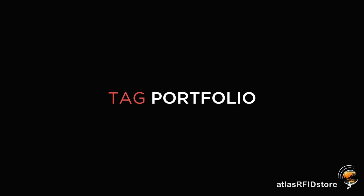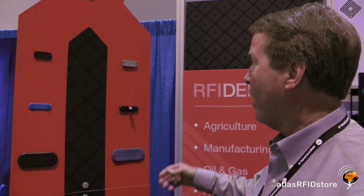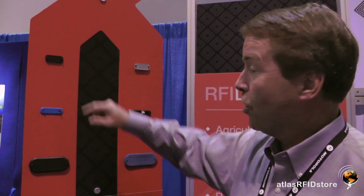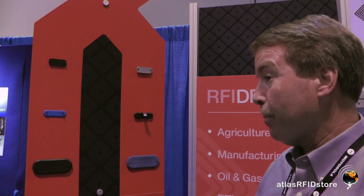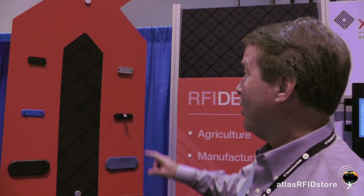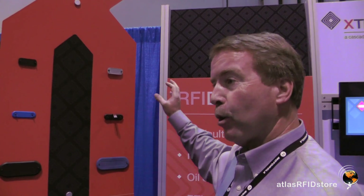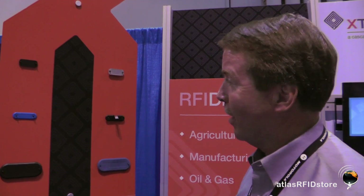Let me talk a little bit about our tag portfolio that we have here. These are our current tags. We've got a variety of tags — our metal mount tags at the top. This is one that we just introduced, and it will be on your website soon. And this is one we've just done some preliminary testing on — a high temperature tag that we expect to have a range of around 500 degrees Fahrenheit. So that'll be great for automotive applications, paint applications, things like that.